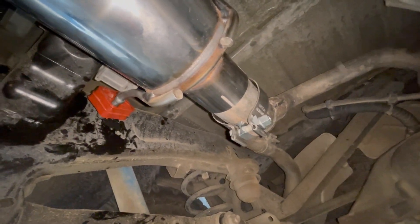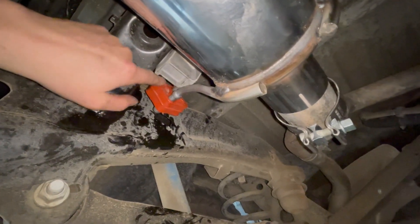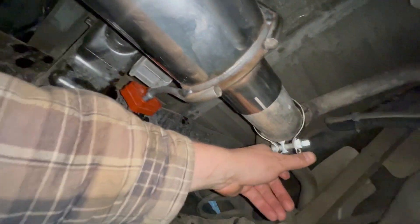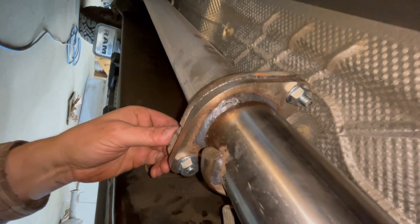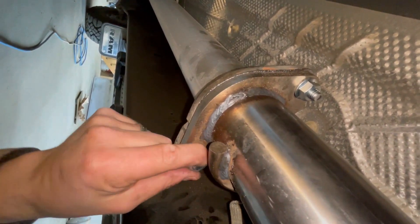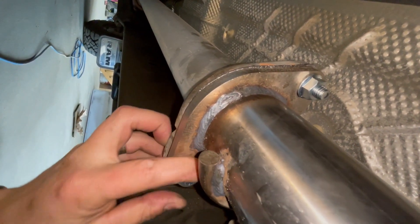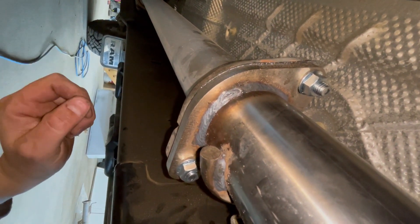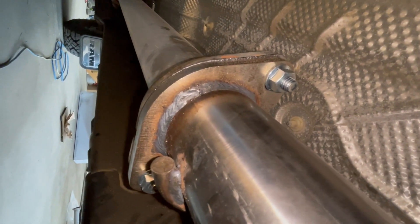I've got it all on — just slid on the hangers, haven't bolted it yet. Remember to re-lube your hanger posts before putting it back on. Also, before you slip the exhaust on, put your clamp on the pipe first. Don't forget that ground strap — clip it back on. Use the new bolts and nuts because the old bolts aren't quite long enough. Now let's get this tightened up, check the tailpipe spacing relative to the bumper, and get her started.